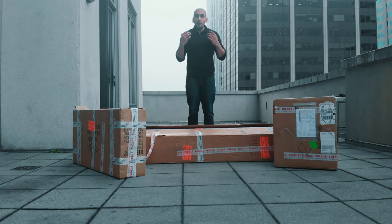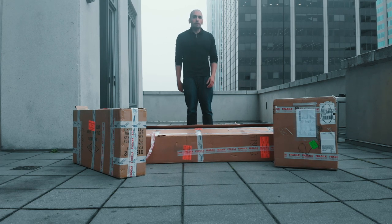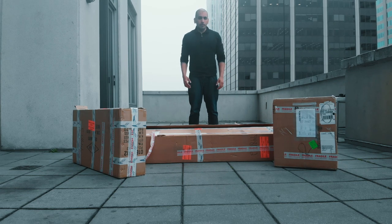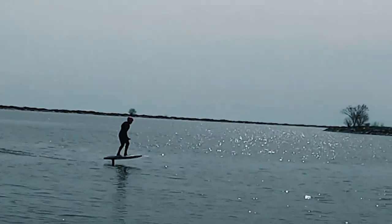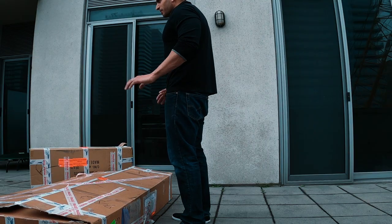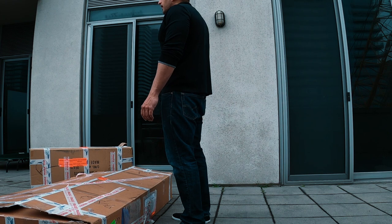So today I'm going to be doing an unboxing video of the Lift eFoil. For those of you that don't know what an eFoil is, you're in for a surprise. There's not that much technology that really excites me lately, but this is just something I had to get my hands on. I did a demo a few weeks ago and ever since I've been trying very hard to find it.